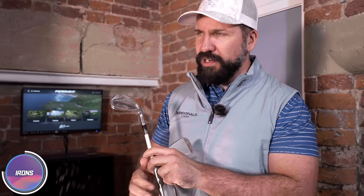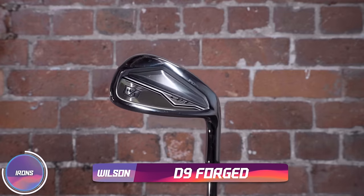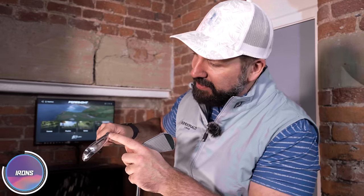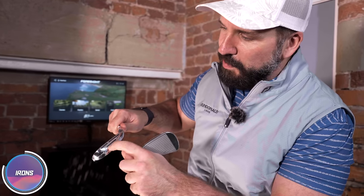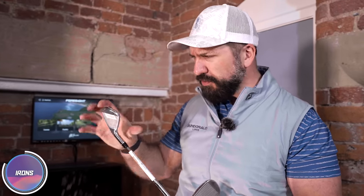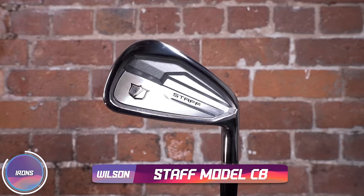We have a plethora of Wilson irons, including the D9 Forge. From my admittedly sketchy memory, I've always remembered the D range from Wilson being quite chunky and cavity-back driven. These have speed slots kind of in the sole, where they scoop out a little bit behind the face to make it a little bit springier. But these are forged — not exactly muscle-back, but definitely a slimmer design. I've also got the Staff Model Forged here, where they've changed the Staff Model logo — made it a little bit more minimalist.